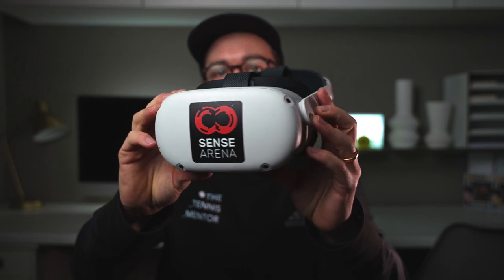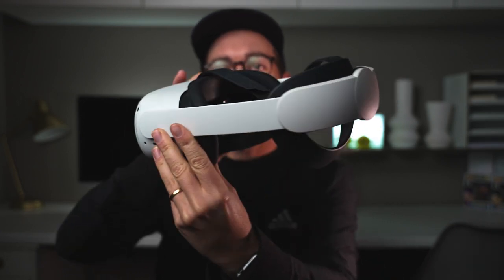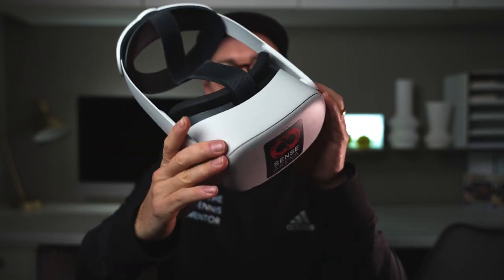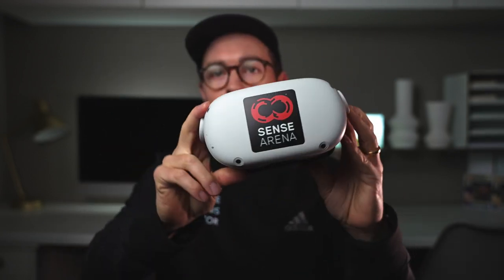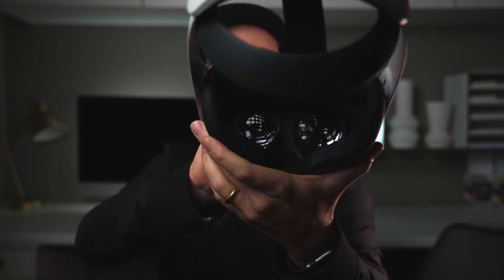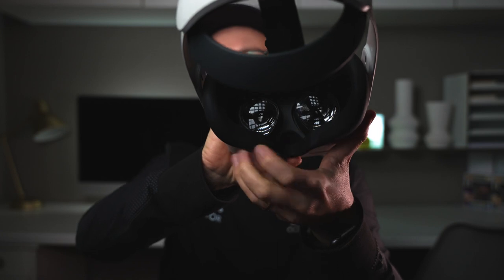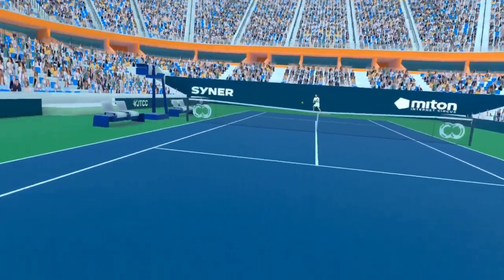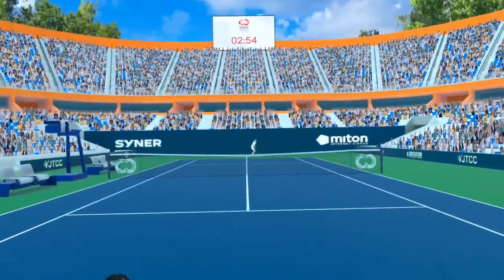So first of all, this is the virtual reality headset. This is called a MetaQuest 2. You can buy it from most technology stores nowadays. It's made by Facebook company Meta. And what it does is you put this on — there are two lenses which, when you look through, transport you into a virtual reality world. Now, this headset is basically a games console. You can download tons of different games and experiences, and you can watch movies on it.